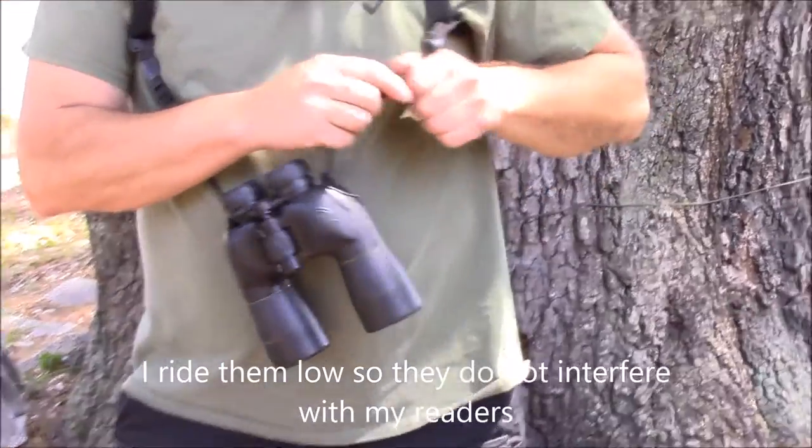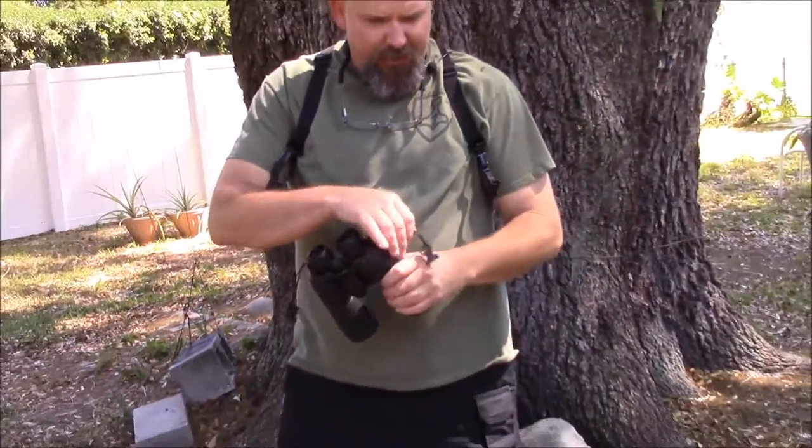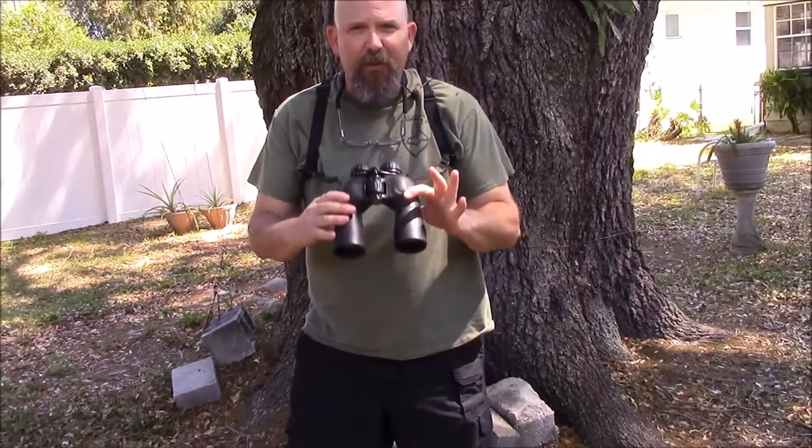What I mentioned in the comment section is how I use FastX buckles and how I incorporated those into the harness so you can take it off and then just reattach it as needed. That makes it very convenient to come on and off.